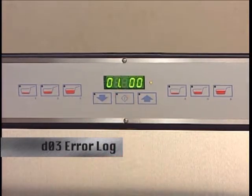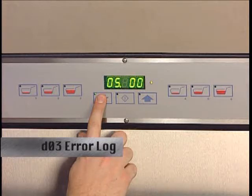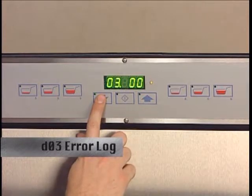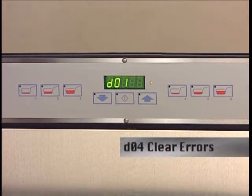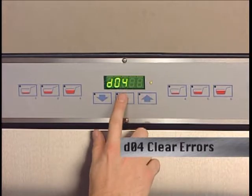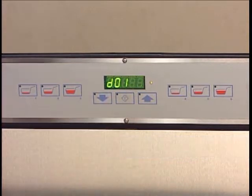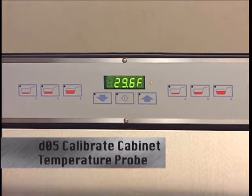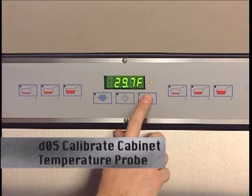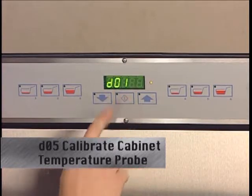D3 indicates the number of occurrences of each error. For instance, 0500 means error 5 has occurred zero times since the error log was last cleared. Arrow up for the next error or down for the previous error. D4 will clear the error log displaying 'clear error,' 'clear yes,' or 'clear no.' D5 indicates the temperature inside the cabinet and allows you to calibrate the temperature probe by one tenth of a degree using the up or down arrows. Please refer to your equipment manual for this procedure. Pressing enter will save the new setting and return to D1.